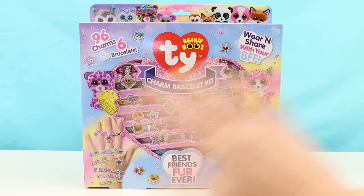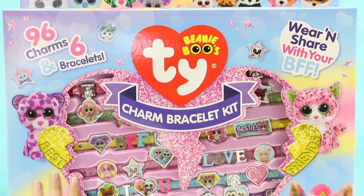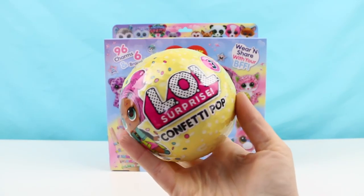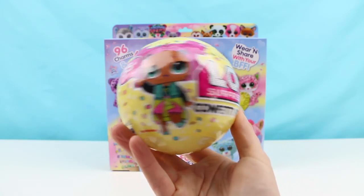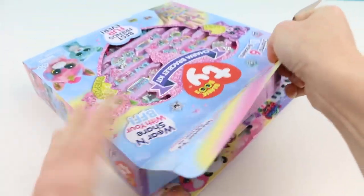Hello everybody, welcome back! This is Sarah. Today I have another Ty Beanie Boos toy to show you guys. I will be making some charm bracelets with this Ty Beanie Boos charm bracelet kit — now we can wear our favorite Beanie Boos as jewelry! Also, if you guys stick around to the end of the video, I'll be opening up one of these LOL Surprise Confetti Pop Series 3 balls. I believe I found this kit at Toys R Us; they were selling it for about ten dollars. Let's open it up and see what we get inside!